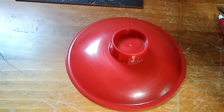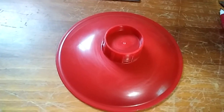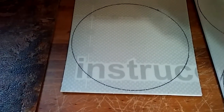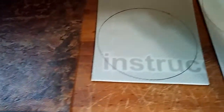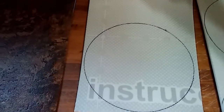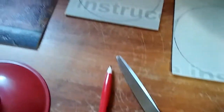This lid is off of a tiny crock pot dipper pot and it's the perfect size I found. I didn't want a real tiny coaster like a lot of them that you see — I wanted something more substantial for bigger mugs or something. I just set it on the back of the sample and drew around it with my pen, and then I'll be cutting these circles out.